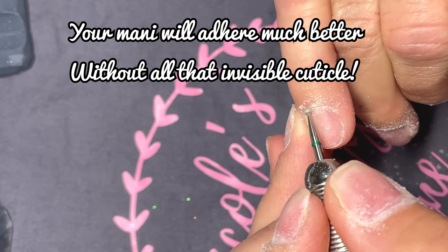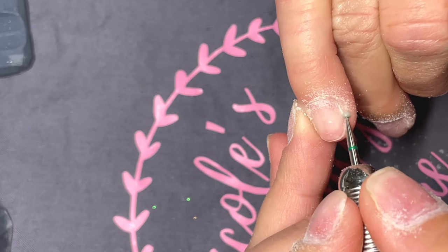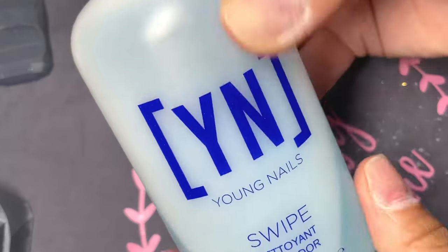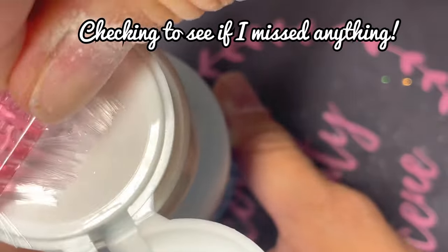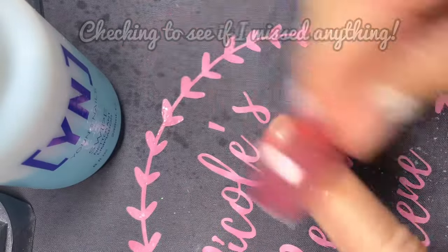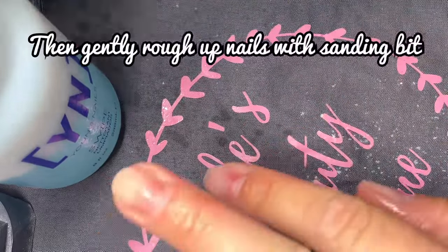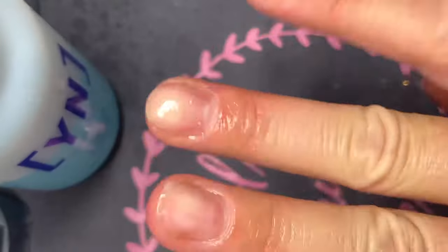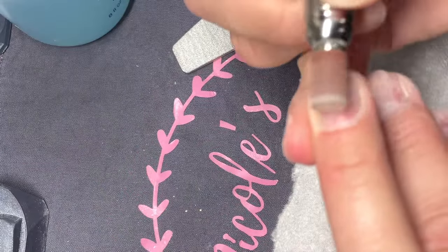Once you're totally done, I like to wipe everything off with my Young Nails Protein Swipe and just see if there's anything that I missed when I was doing my cuticle removal. Then you want to rough up your nail bed and you can do this with a medium or fine coarse sanding bit.